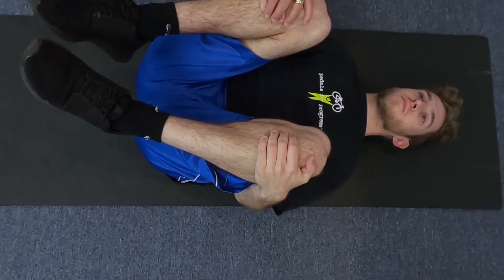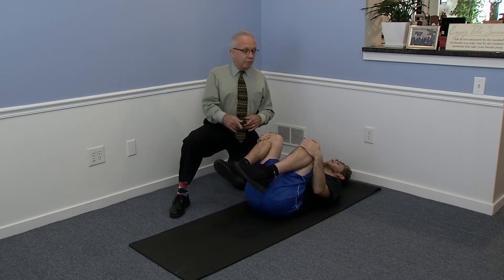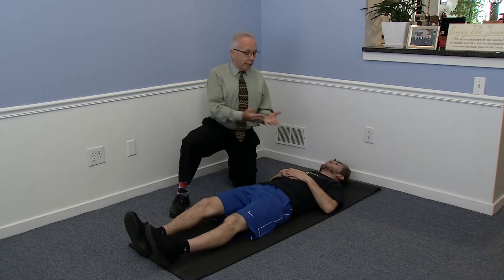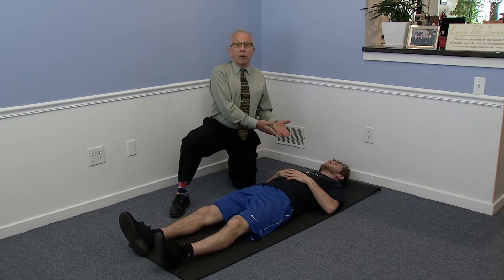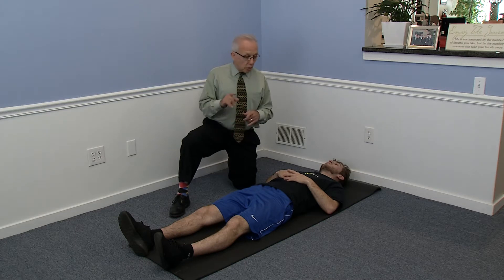If you're doing these every day, most of the time you won't feel much other than a stretch. But sometimes it'll be uncomfortable. You shouldn't do them if it's painful. If it's uncomfortable, it's because of what you did the day before — playing basketball for a couple hours or sitting in a car for three hours. You'll definitely know the next day.